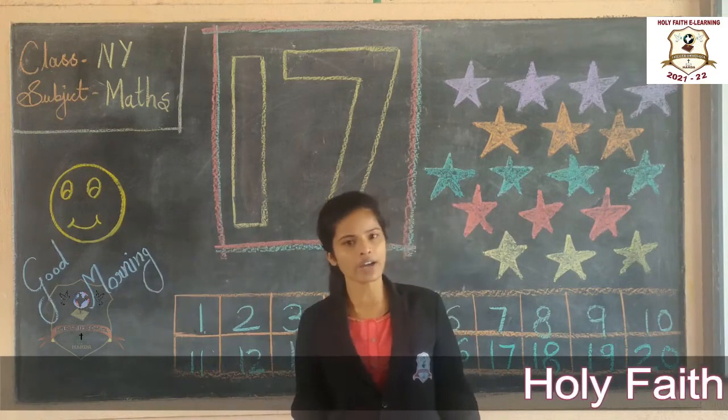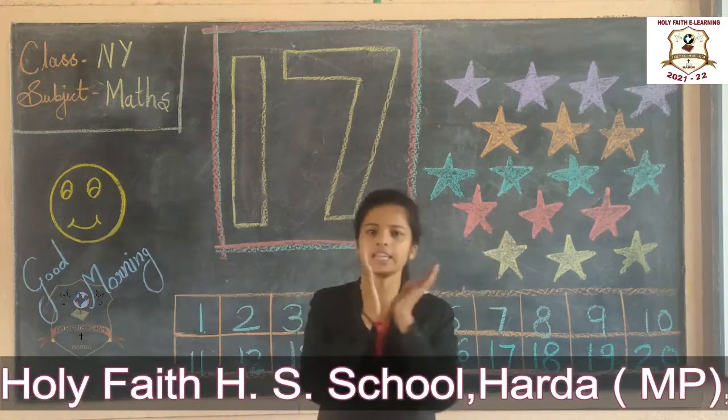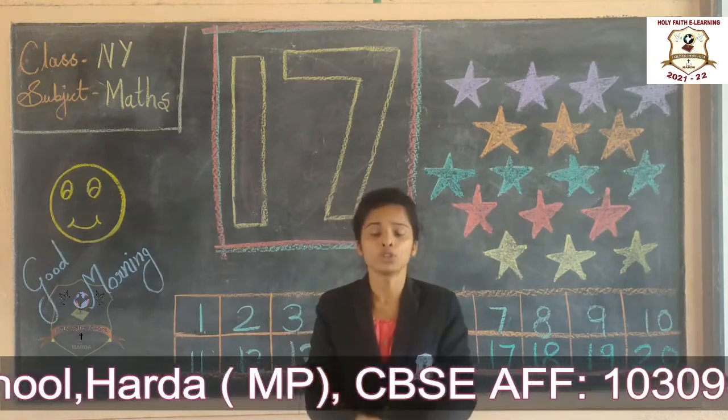Good morning friends, how are you all? I hope you all are fit and fun. Stay healthy, stay fit at home, students.